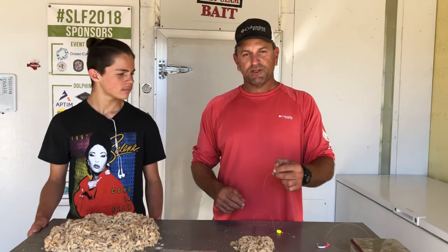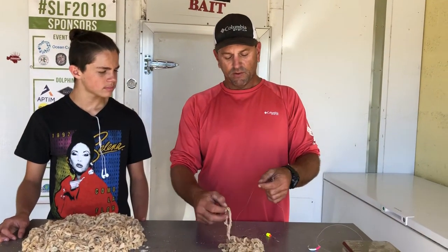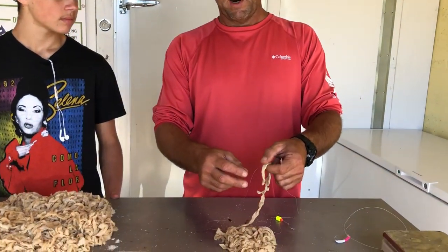First of all, a lot of beach fishing — very popular. This is an excellent bait for beach fishing. We've been out with it to catch whiting or pompano.